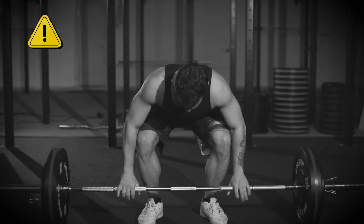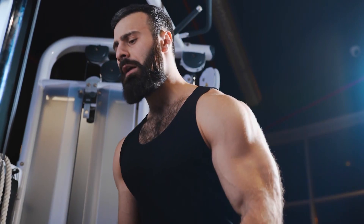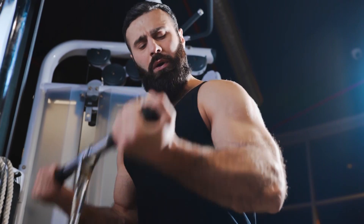Secondly, you probably want to be doing myoreps on mechanically simpler exercises. I wouldn't recommend doing myorep squats, myorep deadlifts, Romanian deadlifts, or free weight dumbbell presses where you have to kick the weights up into position. You can still use it on compound exercises, but if you're going all the way to failure, choose movements where there's less margin for error and where it's easier to get the lift into position. For isolation exercises, I'd say any isolation movement is fine to do myoreps on.